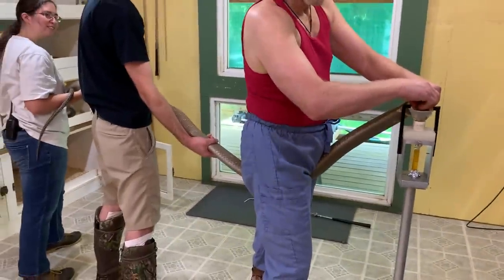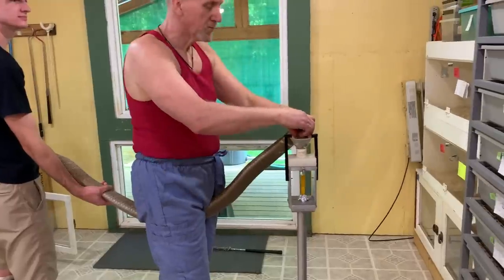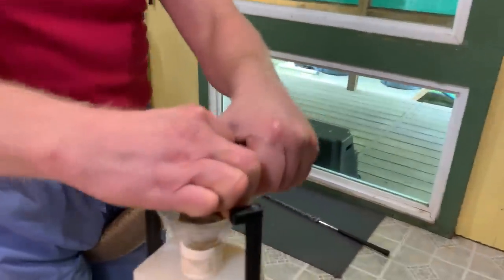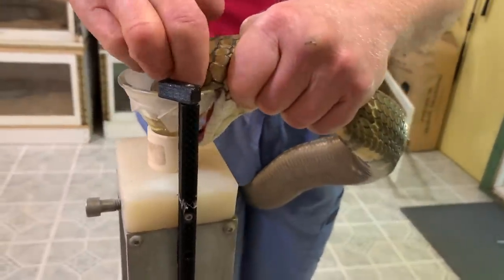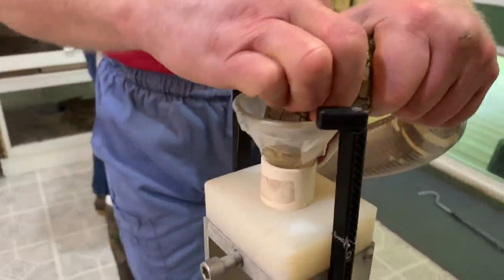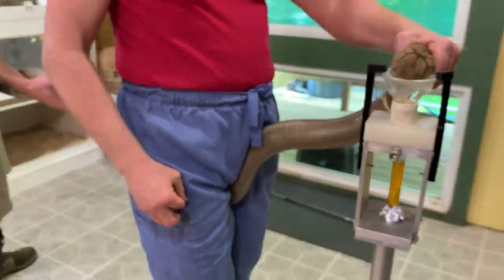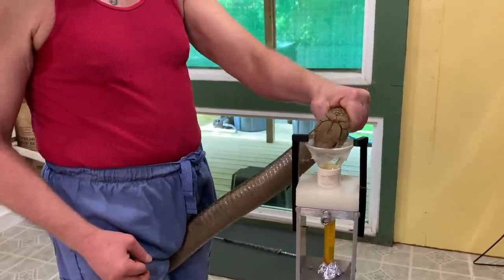This one is also a little bit older, but we don't know the exact age of it. It's not sure he wants to let go.